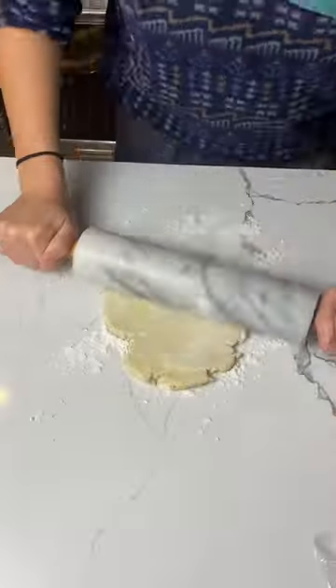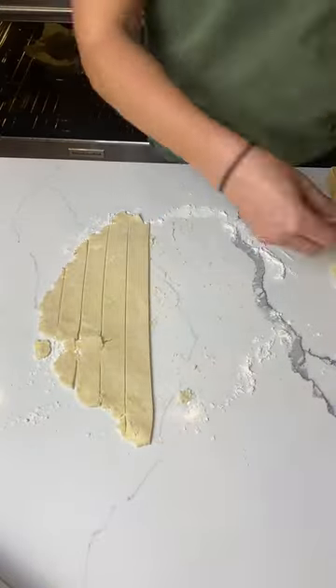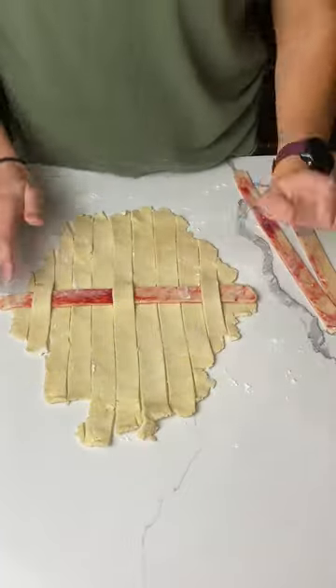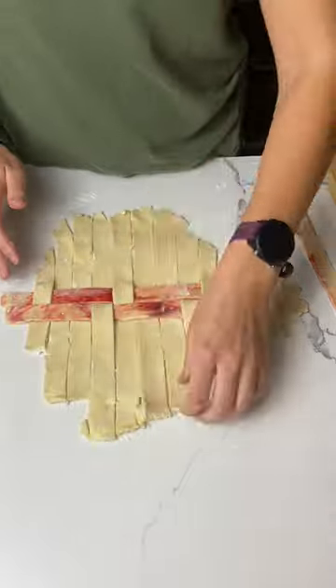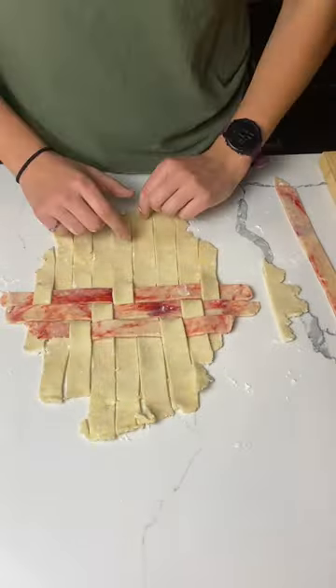The pie crust is where it gets fun. I pre-baked the bottom crust, and then with the top crust, I dyed half of it this marbled red, and cut it into strips so I could do a herringbone lattice pattern. It's super similar to a traditional lattice, except you only fold over every third strip. And it just creates this unique, funky little geometric pattern that I loved.